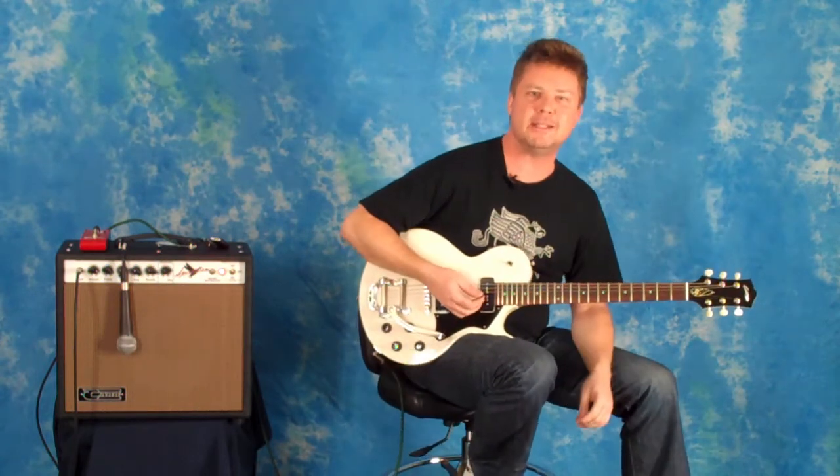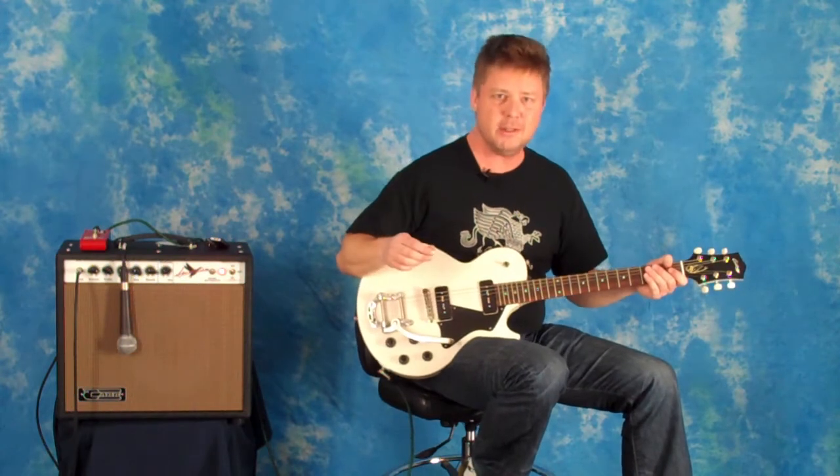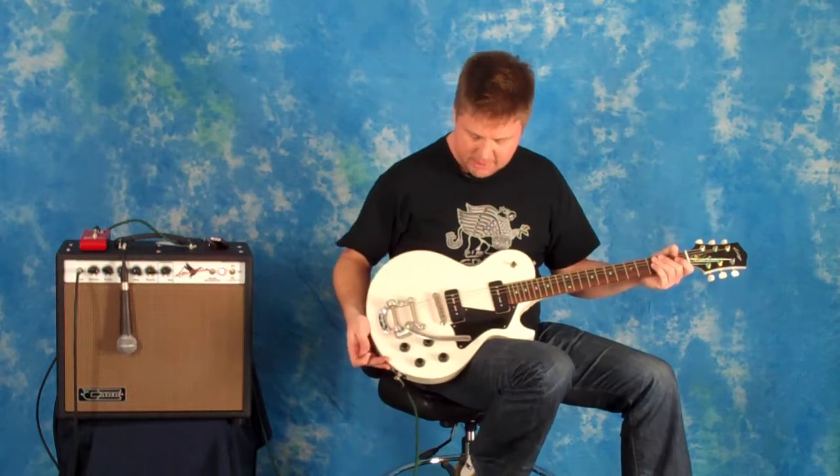Hey there, it's Eric from GriffinStrings.com. Welcome back to our video series. Today we are looking at the Collings 290 in Vintage White.